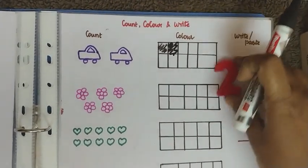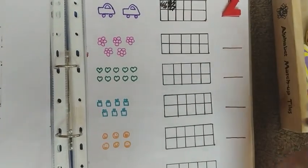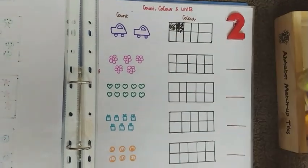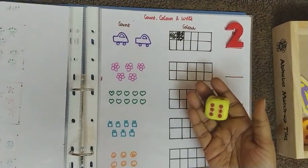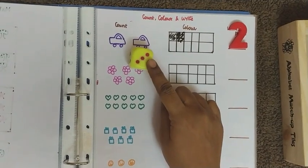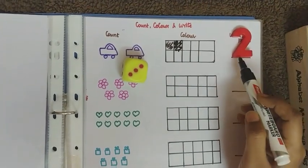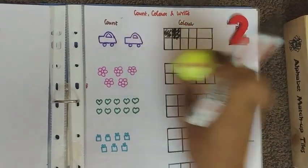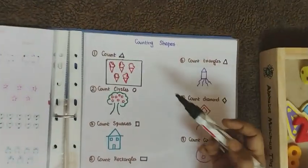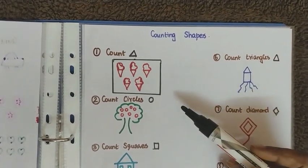If you're not using pictures, you can also use a dice. The child reads the dice — for example, three — then colors three boxes in the ten-frame and places the number three. The activity works the same way with the dice as with drawn pictures.